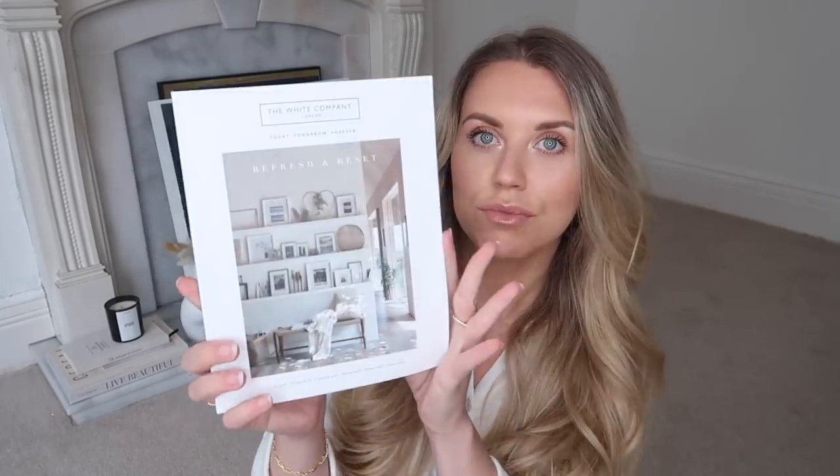We've had a delivery of the spring brochure. If you don't know, you can request these brochures for free - just go on their website and at the bottom it says 'request a brochure,' put in your details and you get sent one. This is the spring edition 'Refresh and Reset.' I've had a nice flick through for inspiration. Quite often they carry a lot of the same stock year in year out, so my older White Company dupes videos may still be relevant.